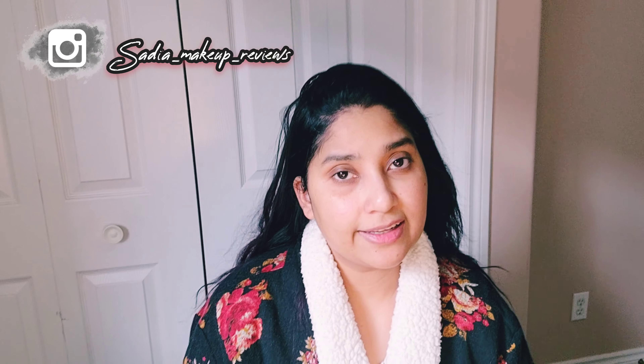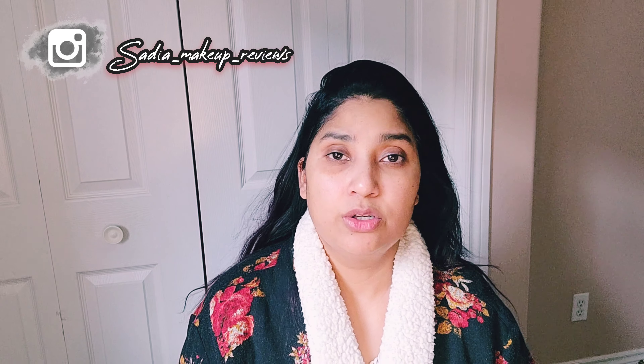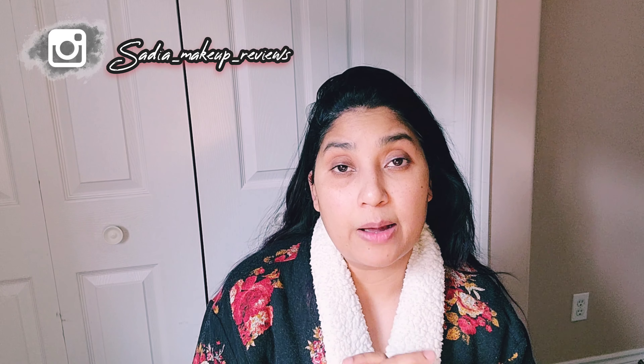That's all guys. I hope you like this video. If you like it, make sure you give me a big thumbs up, like, share and subscribe. Don't forget to turn on notifications so you don't miss my videos. Comment down below what you felt about this video and which product you want to see next. I will try to share an honest review. I will see you in my next video. Till then, Allah Hafiz, bye!